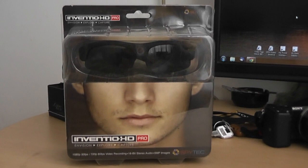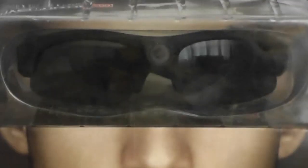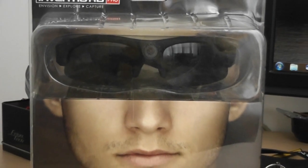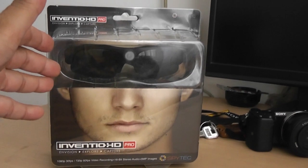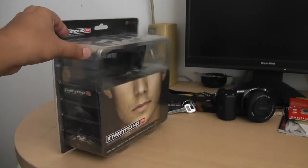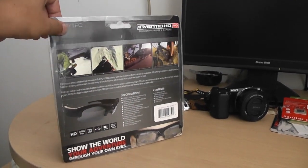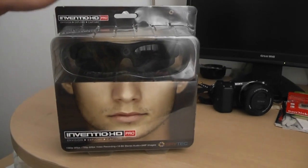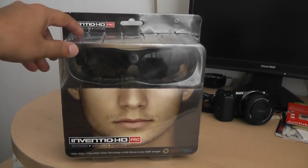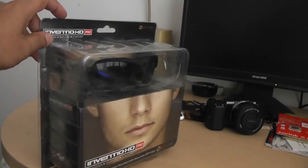Hi, this is Alish Amal and in this video we are going to unbox the newest Inventio HD Pro glasses. These are glasses with a really nice HD camera. This makes a great product for people like us who review a lot of products and don't have someone to help them with the camera. You just put on these goggles and whatever you look at, the goggles will shoot in HD, making it really easy to review products. Plus you can do extreme sports and driving videos — when you put them on, what you see is recorded in HD.